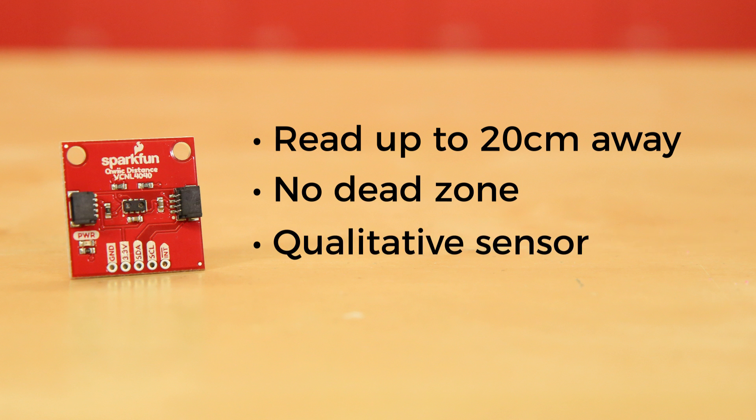Now this is a qualitative sensor. What that means is that it's great for knowing that something is in front of it and whether that thing is getting closer or further away, but it'll have a hard time telling you exactly how far away that object is.